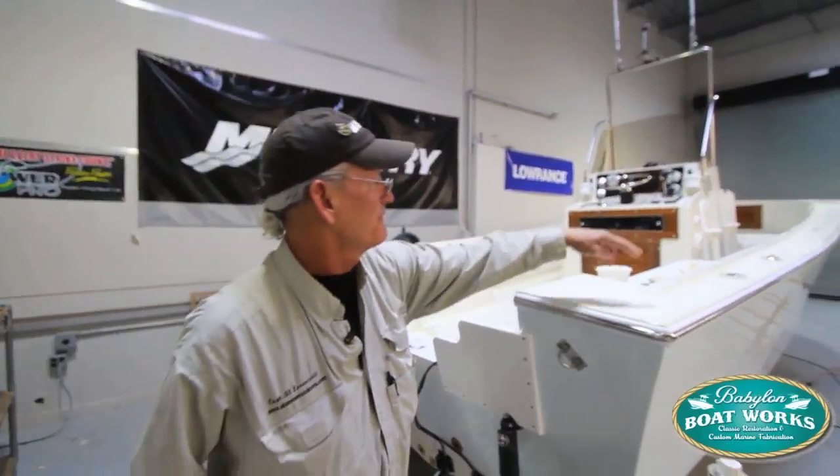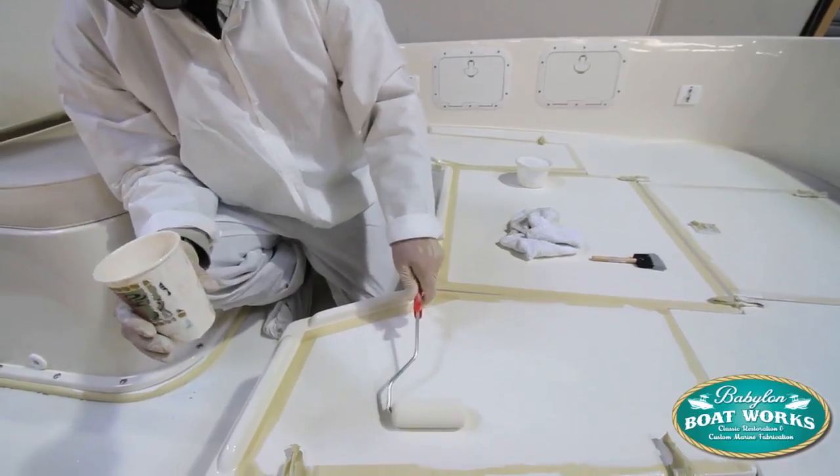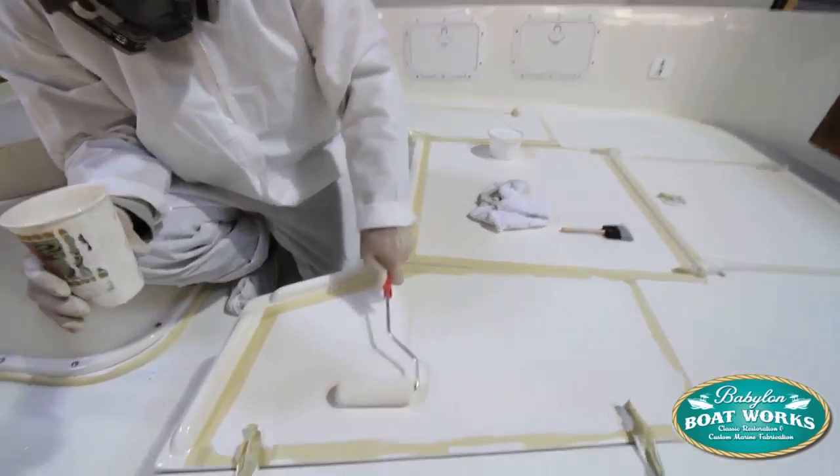I did the topside first — all the top deck, the gunnels and the bow. Started in the bow and started laying down my paint with a roller.